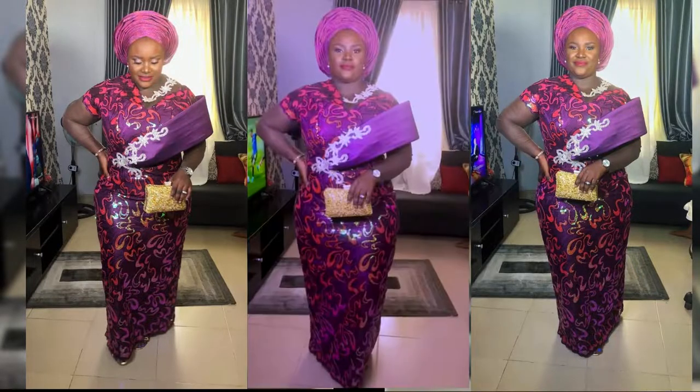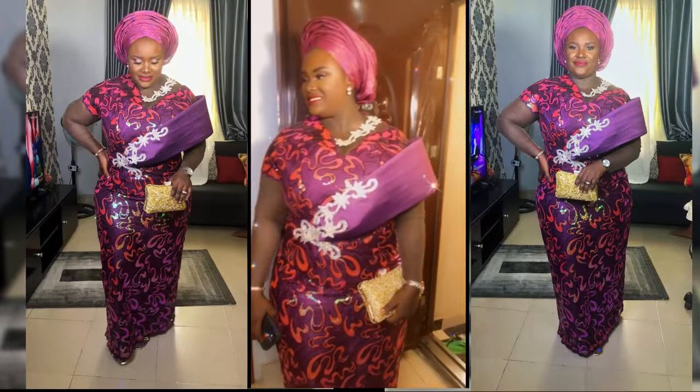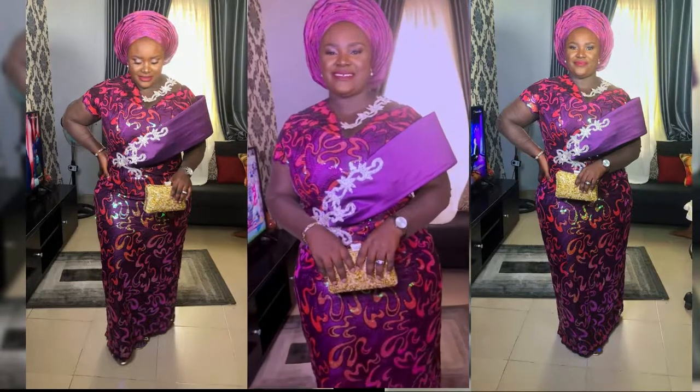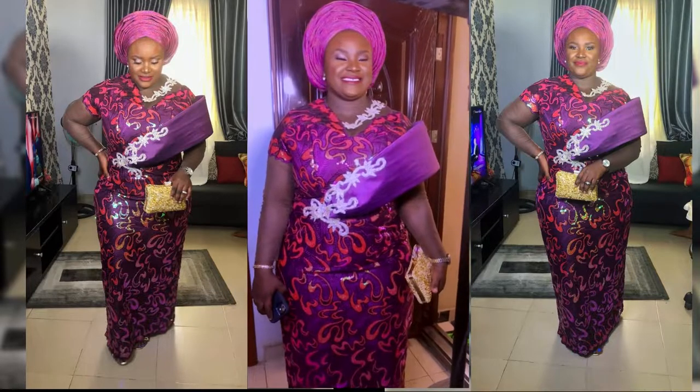Hello guys, welcome back to my YouTube channel. In today's video I'm going to be showing us how to make this trendy standing cape that you see in most fashion. It's very simple to draft, so let's get into the video.